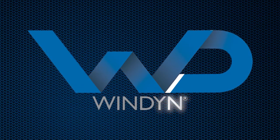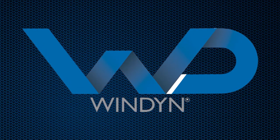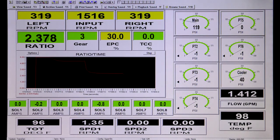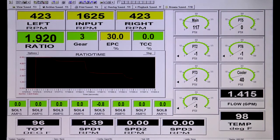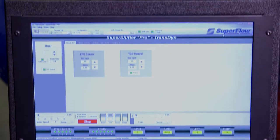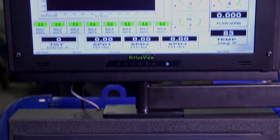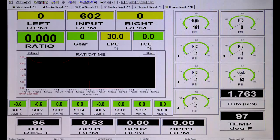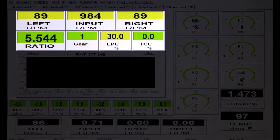Upgrading the 97000 with the optional Windyne data acquisition system provides users with unmatched capabilities for automated testing, live data monitoring, and customizable post-test reporting. On Windyne-equipped machines, a second monitor is installed on the operator console for Windyne's live display and analysis features. Up to 10 screen displays can be customized and dedicated to different transmissions or transmission families.